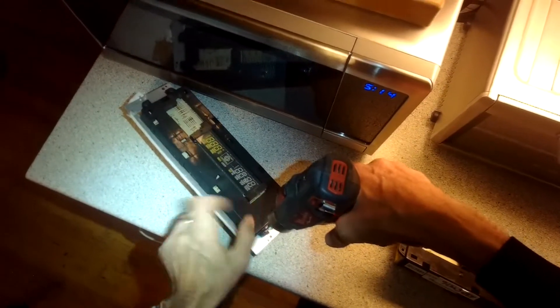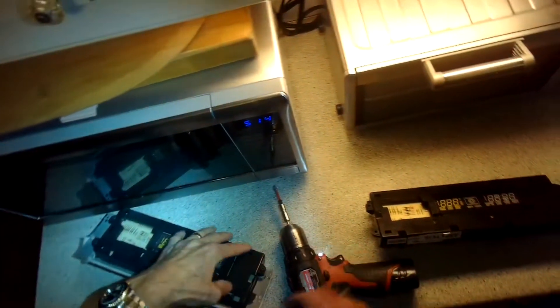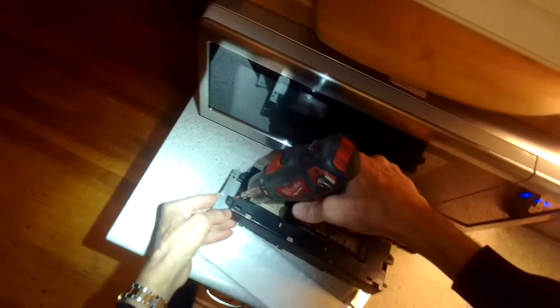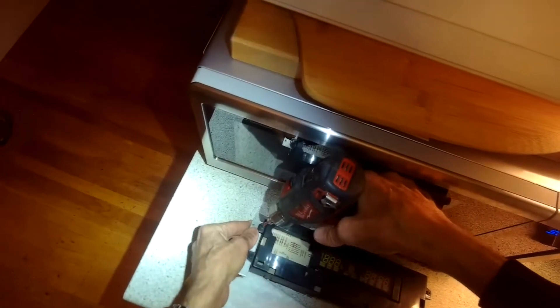Here we are removing these metal brackets that are on the sides of the old controller — we're going to add them onto the new one. There's one on the right and one on the left, and they come out with two Phillips head screws on each side. The new controller doesn't come with these brackets, but you do need them to mount the controller into your range.